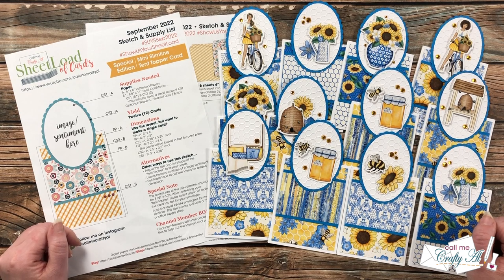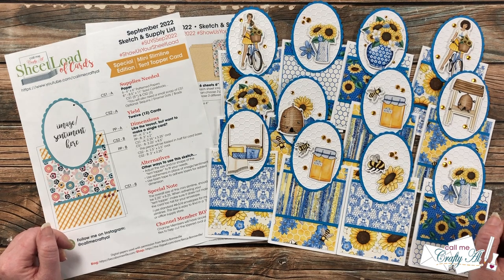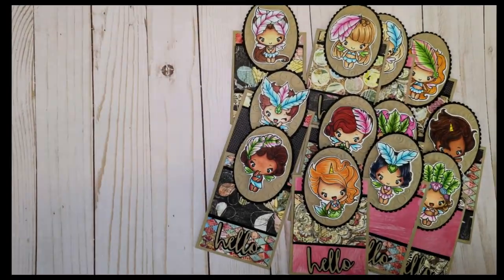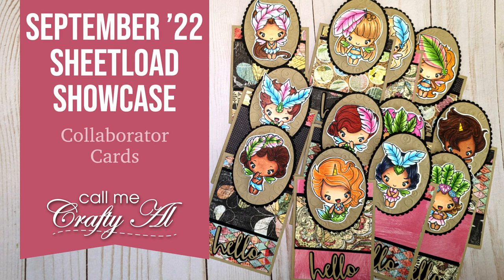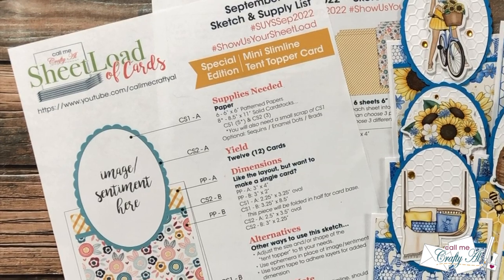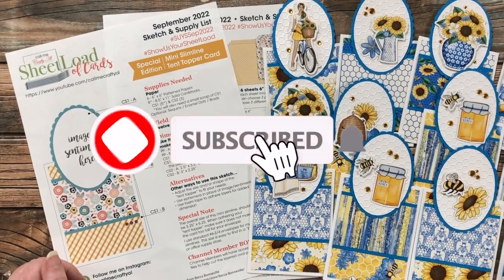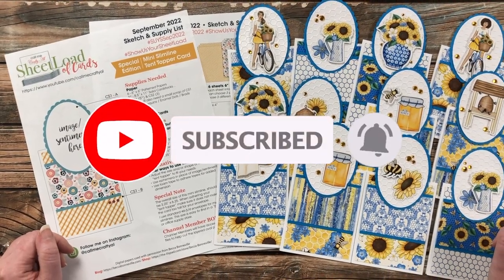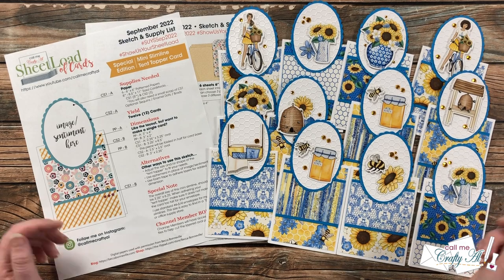Hello crafty friends, it's Alicia of the Call Me Crafty Ow YouTube channel and it is time for one of my favorite videos of the month: the Sheet Load Showcase. I hope you'll stick around and see what all of my collaborators created this month. If this is your first time to my channel, I hope that by the end of this video you'll be inspired to click that subscribe button and ring that bell for notifications. If you're already a subscriber and regular viewer, welcome back!